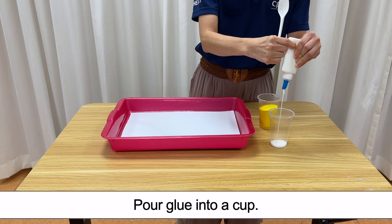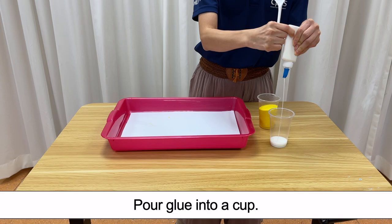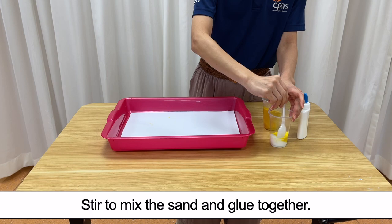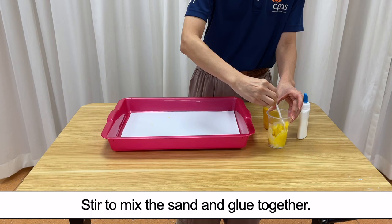Step 6. Pour glue into a cup. Add sand to glue in the cup. Stir to mix the sand and glue together.